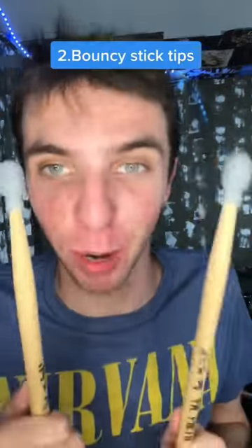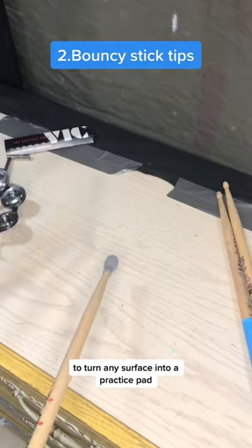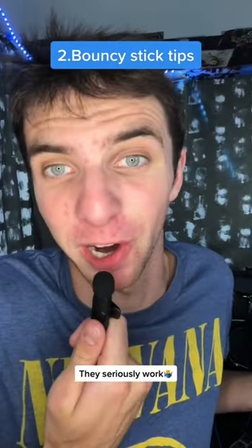Number two: bouncy drumstick tips. Just pop these rubber tips onto your drumsticks to turn any surface into a practice pad. They seriously work.